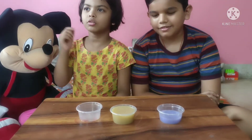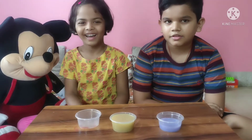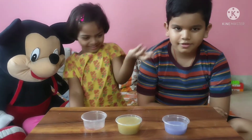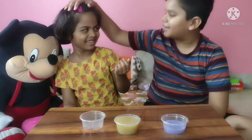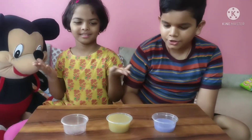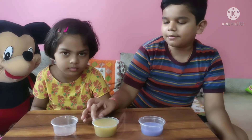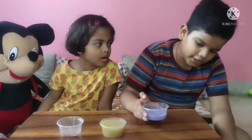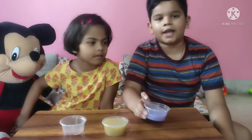If you guys mix the colors with water, we will get a different color. I can't do it! Look, I got two colors. Now we have added orange color and green color — this is a brown color. And you can see here we have added red color, so now we have to try it.